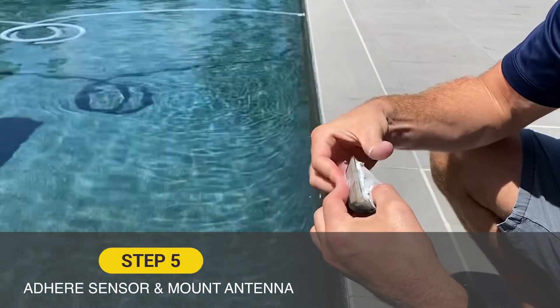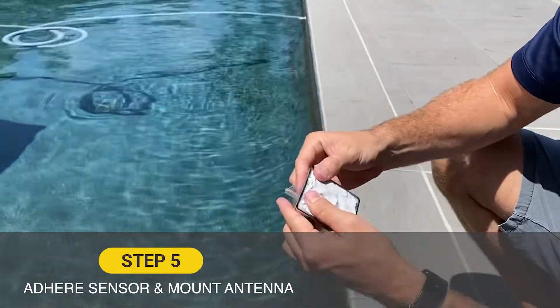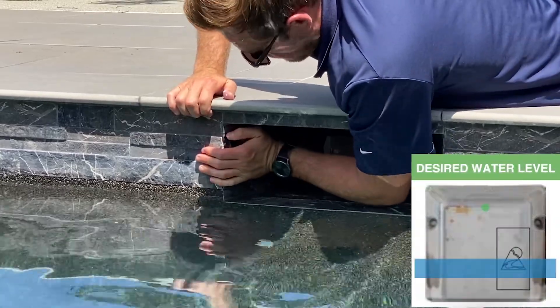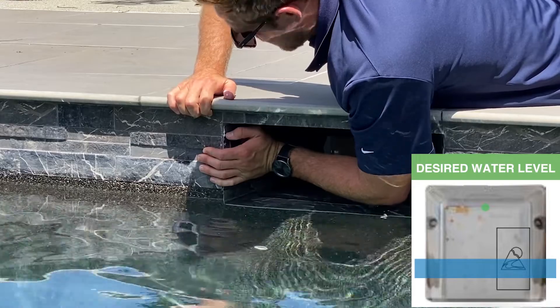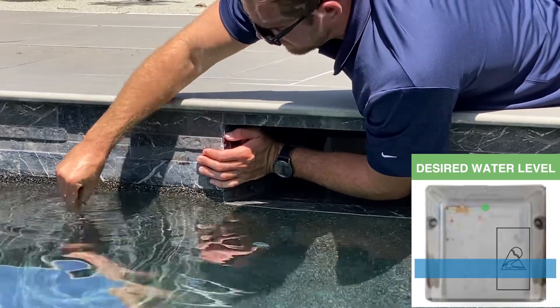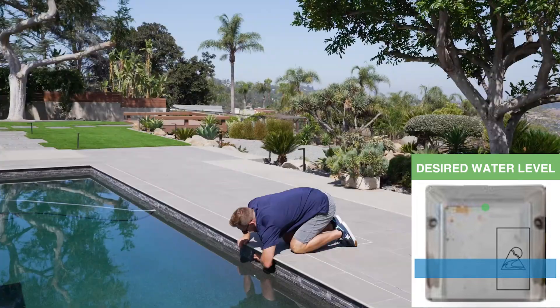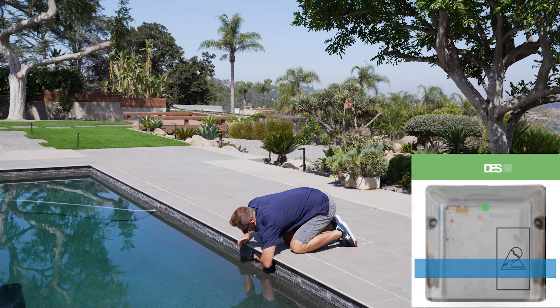Now that we've kneaded the epoxy and put it on the back of the sensor, we're firmly holding it in place in the desired location. Make note of your desired water level and the sensing area on the sensor — just double-check that it's within reasonable range — and hold it for 90 seconds to ensure a solid bond.